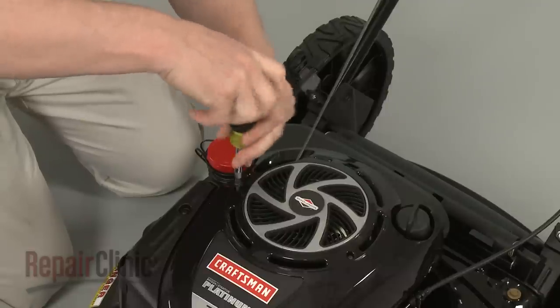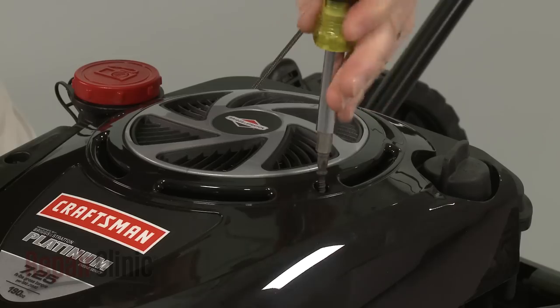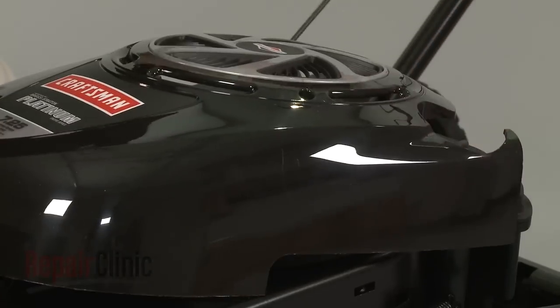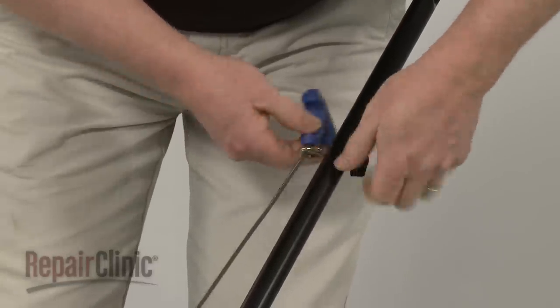Use a Phillips-head screwdriver to unthread the mounting screws securing the engine cover. Release the starter rope from the retainer and pull the cover off.